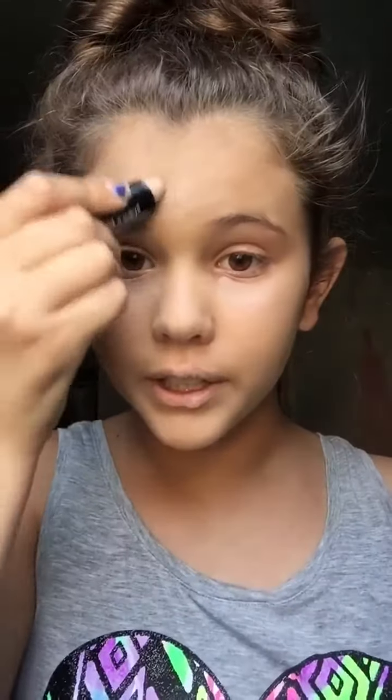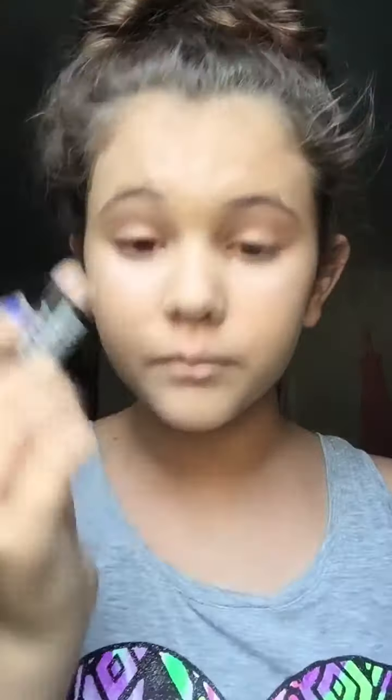And then I just like to do it right here on my forehead, and then on my chin, and then down on my nose, and then one line on each cheek. And then I just like to blend it all out.